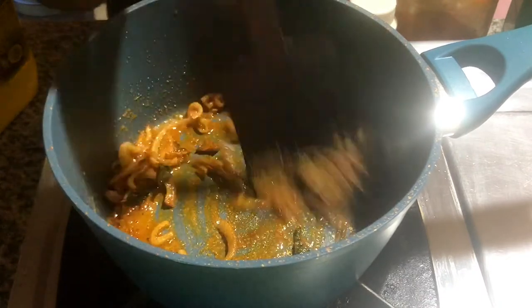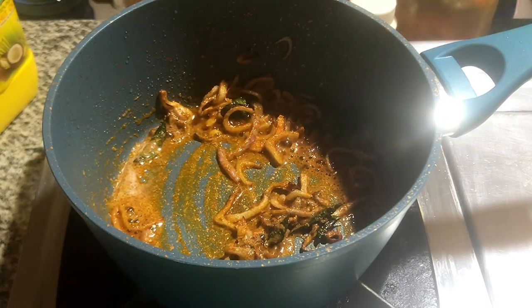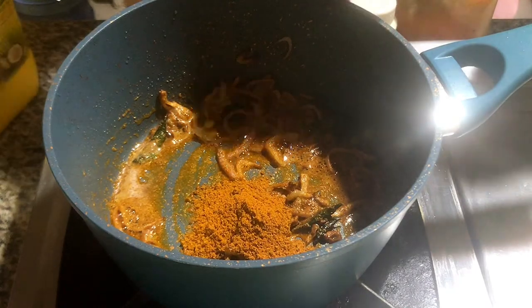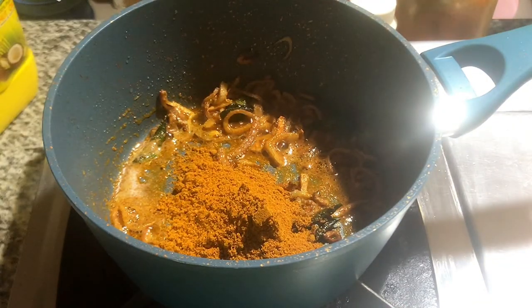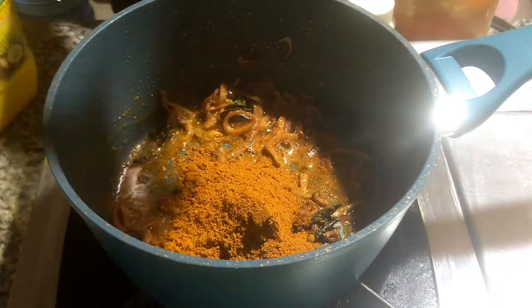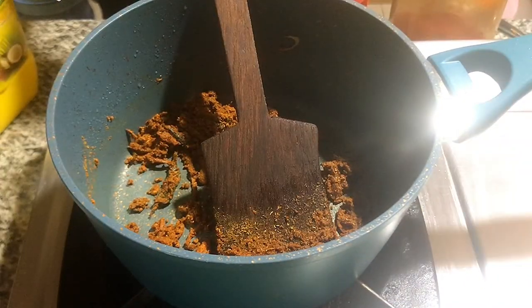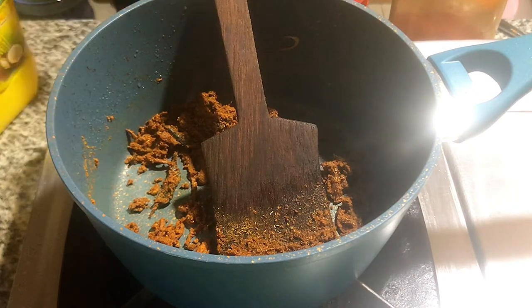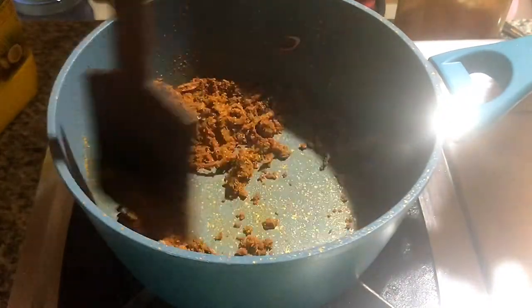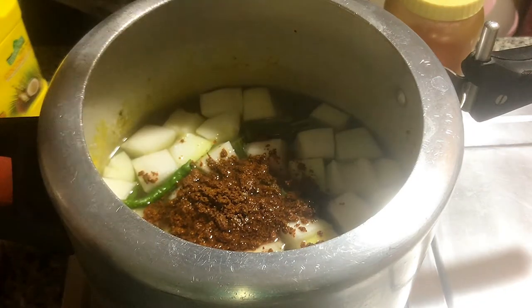I am going to add 2 tablespoons of sambar. I am going to add 3 tablespoons of sambar. We will add 1 teaspoon of sambar.